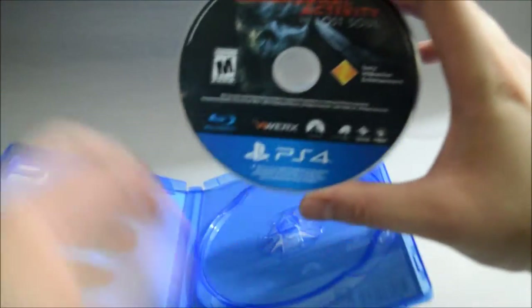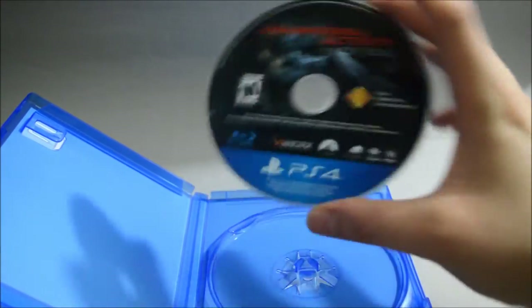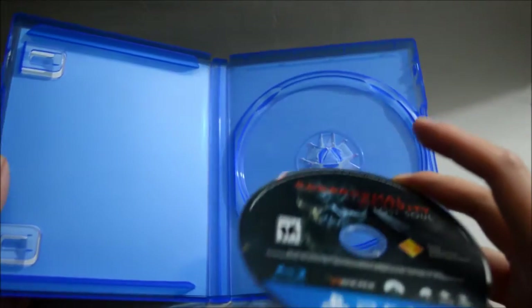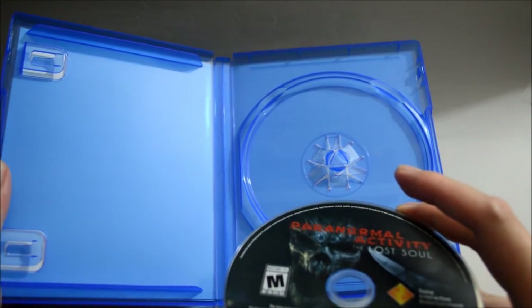So let's quickly look at the game disc. We see like a demon here. And behind the cover there's nothing — just blank. It doesn't even have any warning information or limited warranty.